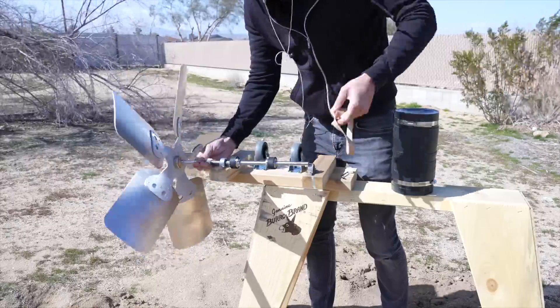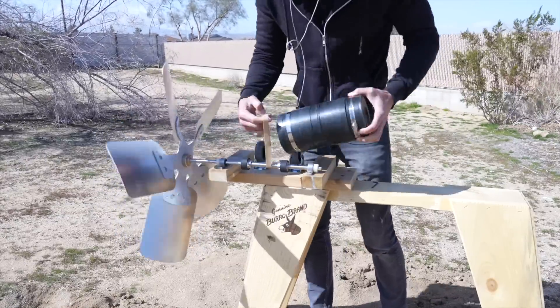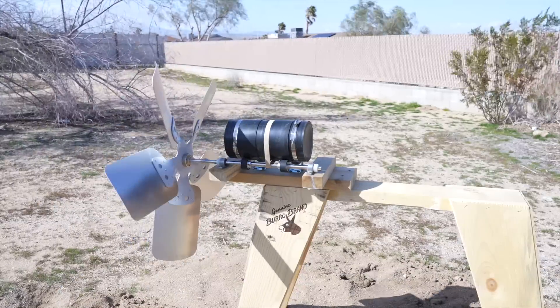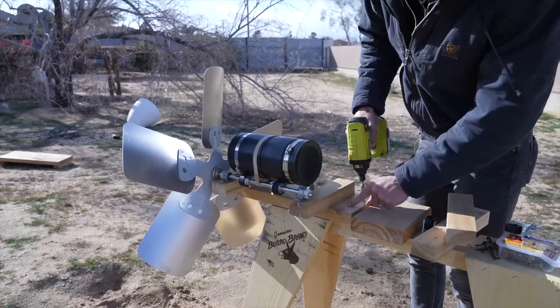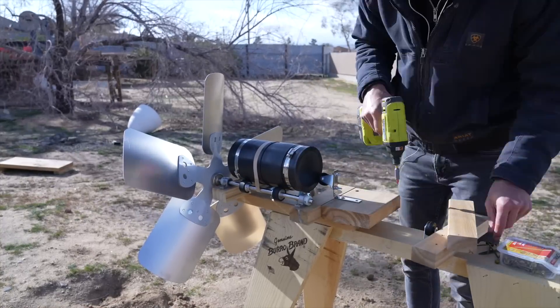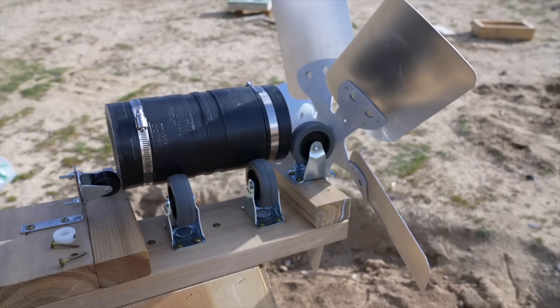I tried using some large rubber bands, but I couldn't quite find the right size — these ones were too strong and kept the blade from turning unless there were extremely high winds. So instead, I used some L brackets and some more wheels to make wheel guides at either end that hold the canister in place.